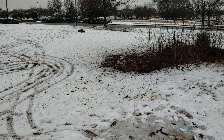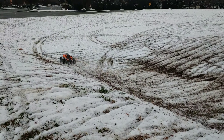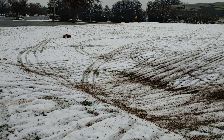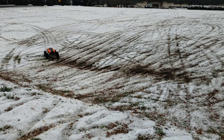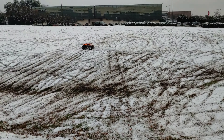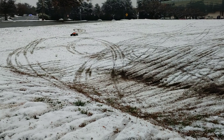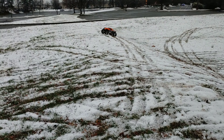Yeah, we were running earlier, that's why I got the marks out there. Got a lot of snow inside this car so it's weighing this thing down.